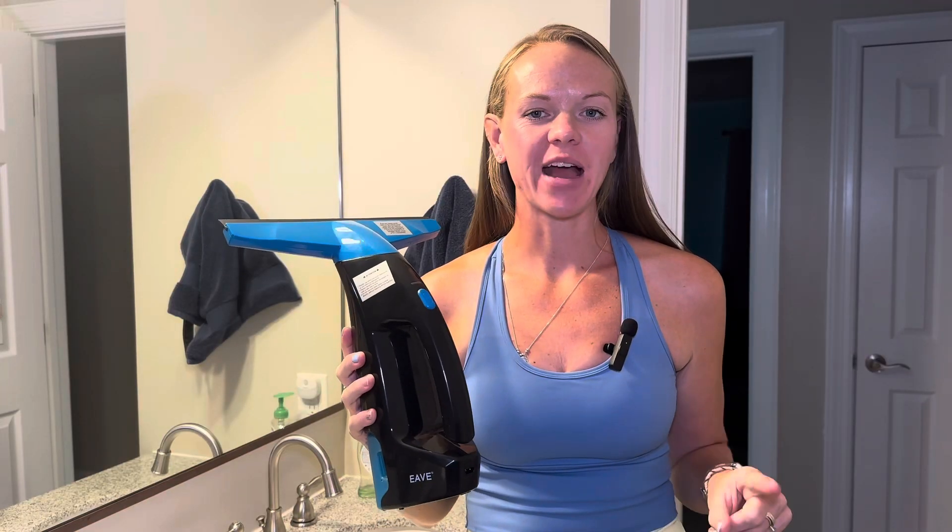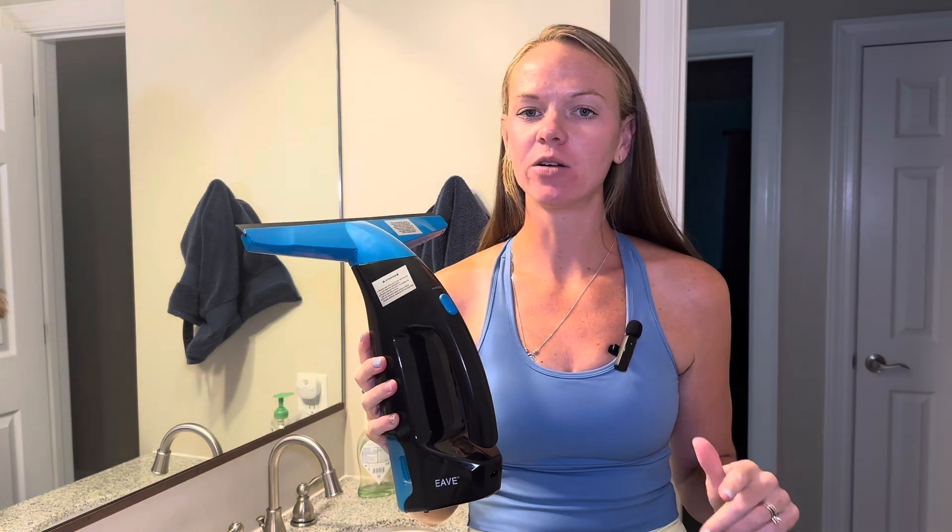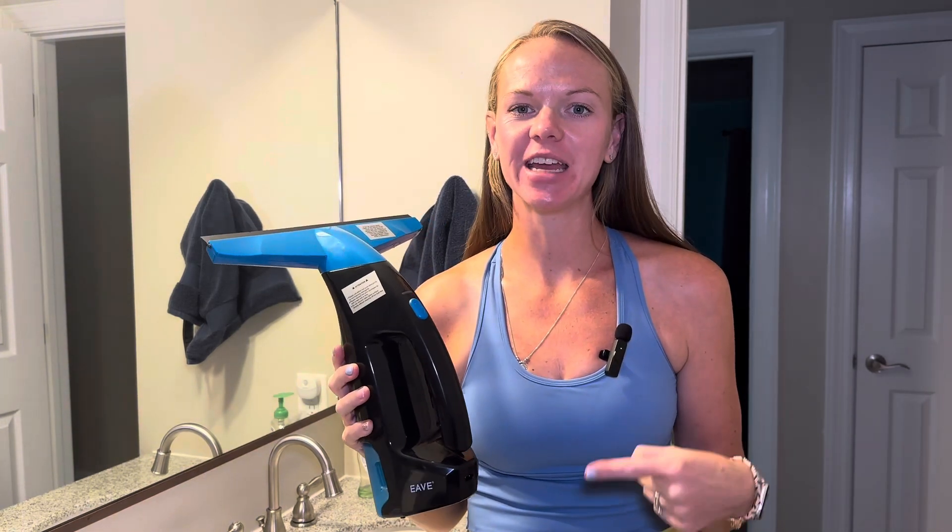So if you're looking for a fast and efficient way to get a nice clean on your windows, your mirrors, your tiles, your shower doors, definitely check this out.